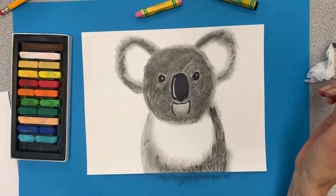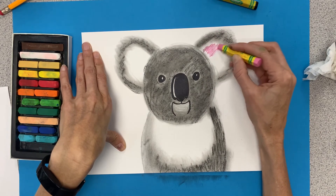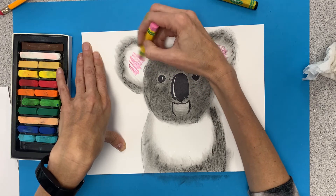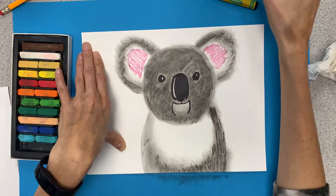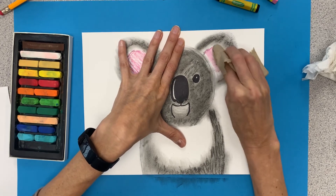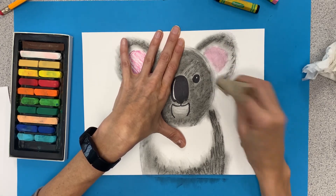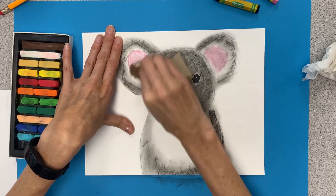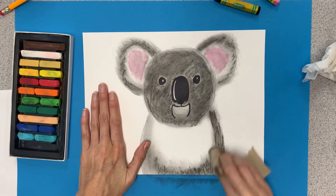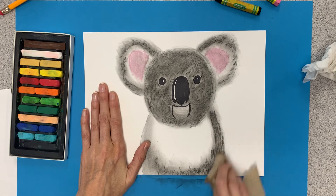Since I don't have a pink chalk pastel, I'm going to go in here with a little bit of pink oil pastel. I'm being careful not to touch the black, because drawing on the black with pink will get a little dirty. I'll put a little bit of pink in here and since this is oil pastel I'll use paper towel because it's a little more sturdy. Hold my paper down with one hand and smooth with the other. You do need to press harder with oil pastel. I did get a little black in there — that's all right, still looks cute.